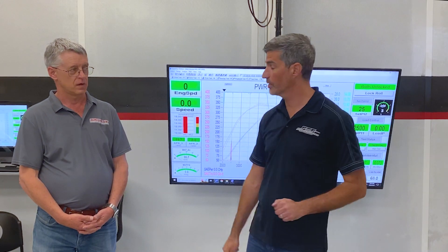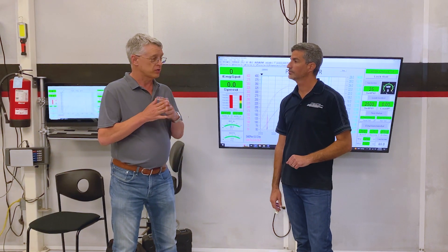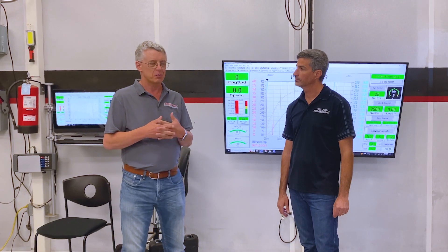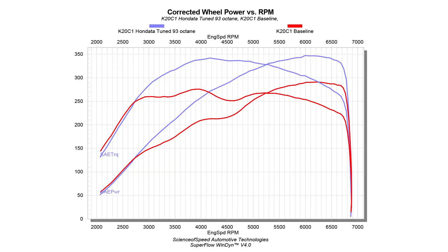We started at 280 wheel horsepower, which is about what this engine makes in a Civic Type R, but we made a little bit more than that today. We started off with 91 octane and changed it for 93, which is what we think most people will want to use on the racetrack. So we picked up somewhere in the order of around about 70 horsepower over stock. And this is an incredible platform for what is one of the best handling convertibles around.